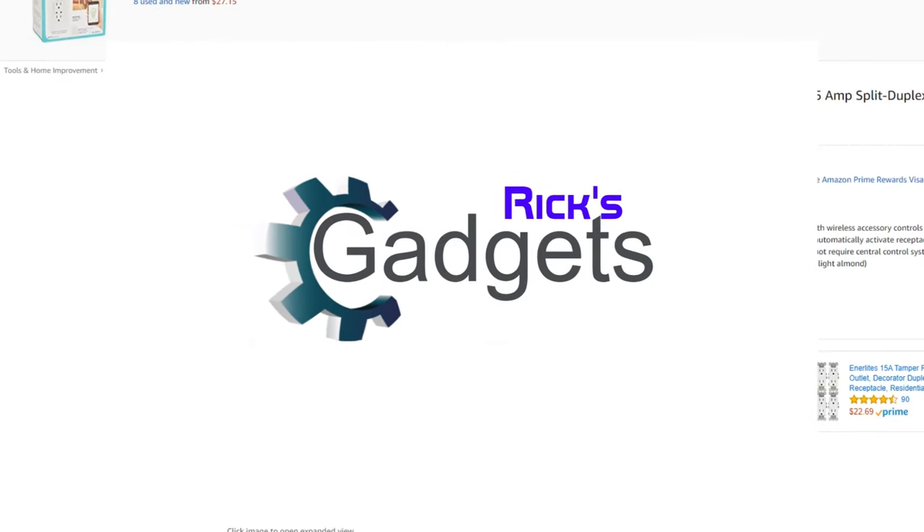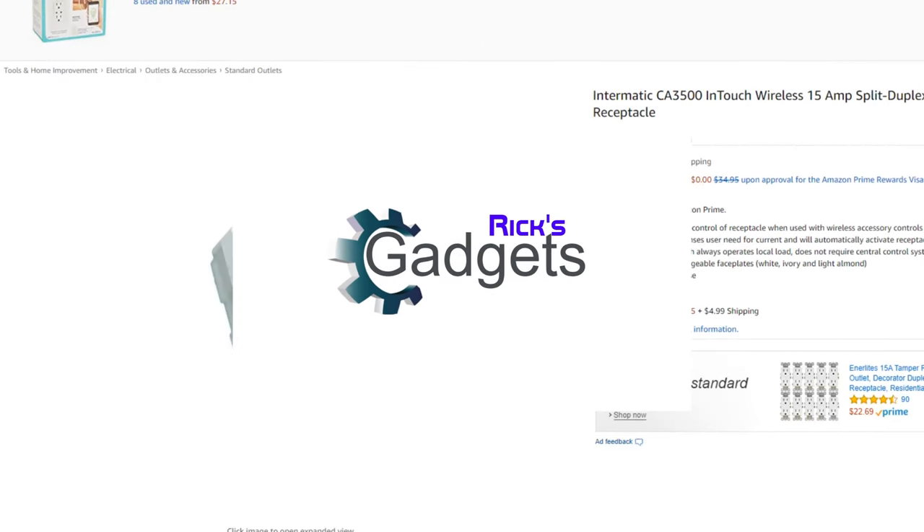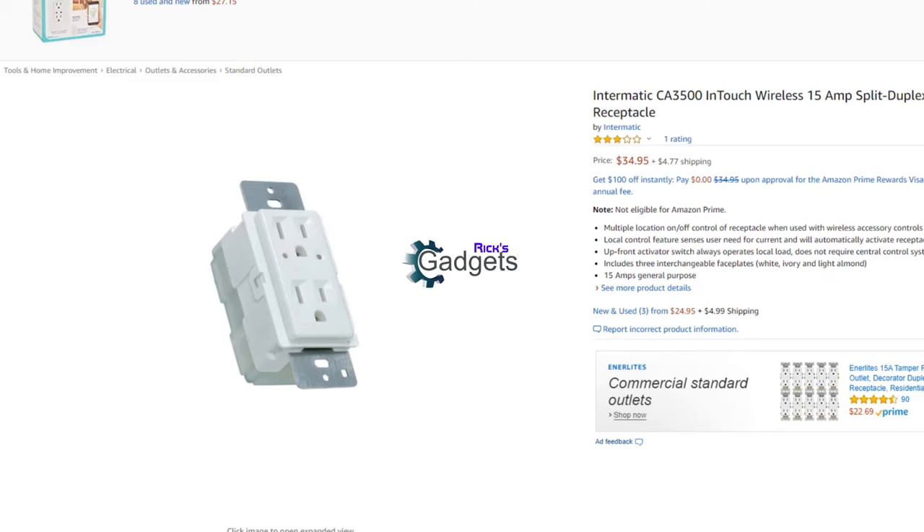Welcome back everyone to another episode of Rick's Gadgets. This will be another quick video, but I wanted to do a long-term review on these Intermac CA 3500 Z-Wave receptacles. I've had about five of them installed now for at least four or five years.